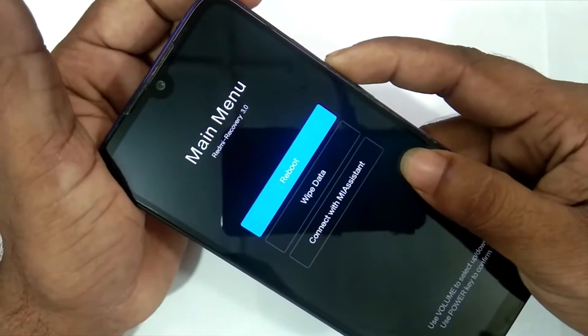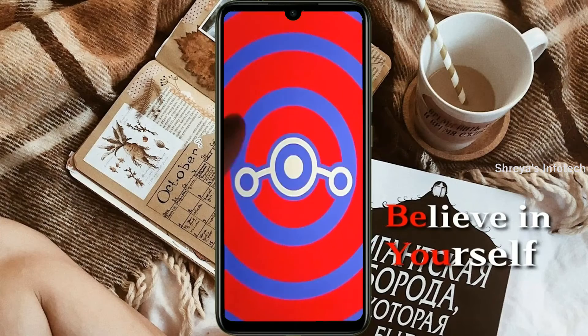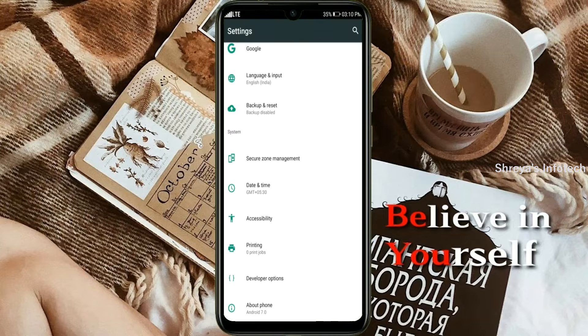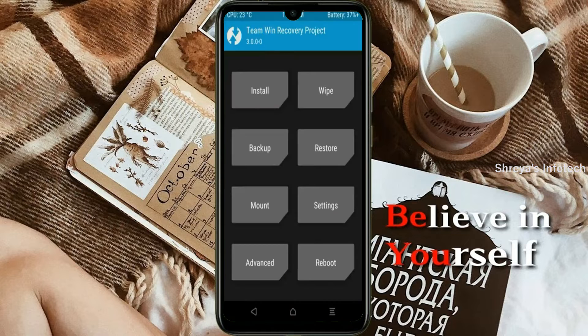Friends, if you want to get the real feel of Android 11 Easter Egg, then you have to follow this procedure. Before installing this ROM, you need to enable 3 steps: enable developer option, unlock bootloader, and the third one, install TWRP.